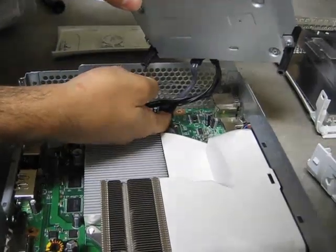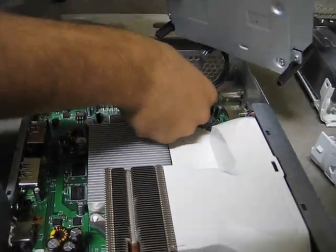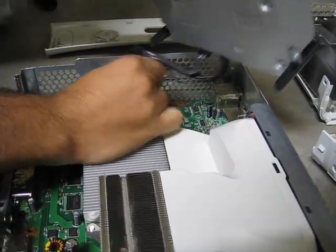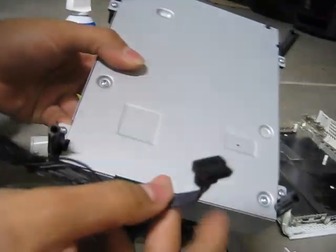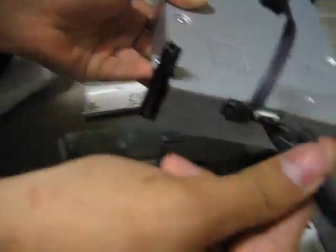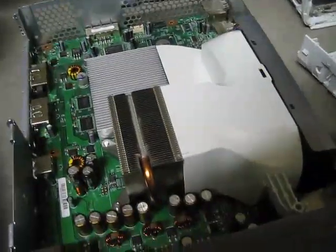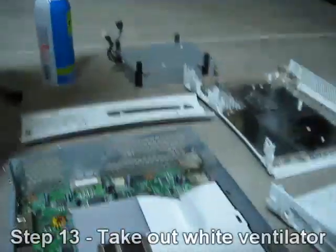Once you pull out the DVD drive, you'll notice there's a power connector and a SATA cable. They might be a little hard to take out but just pull them — you're not going to break anything. Here's the SATA and here's the power connector. Set the DVD drive aside.